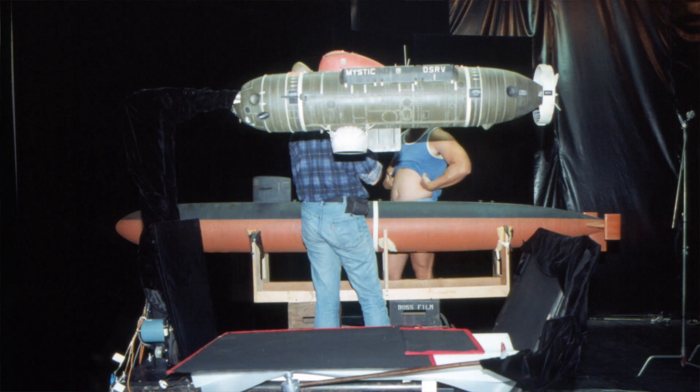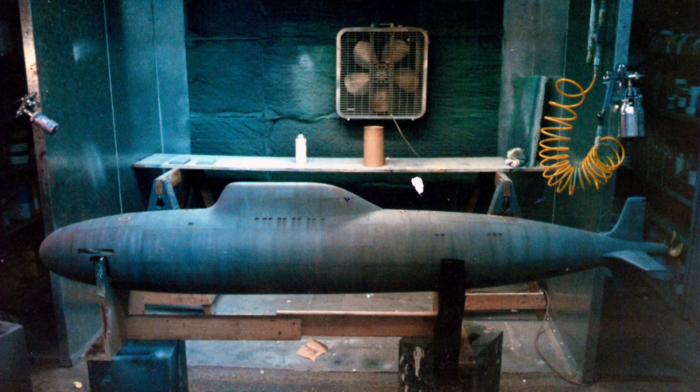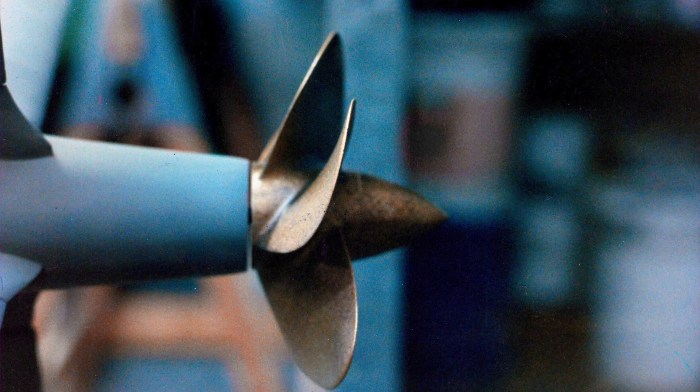And there was a moment when we had — maybe the Russian sub. We called it the can of olives. It was a four-foot Akula, and it was perfect. We had the design, it was sculpted — a gorgeous, accurate Akula model at 20th scale.